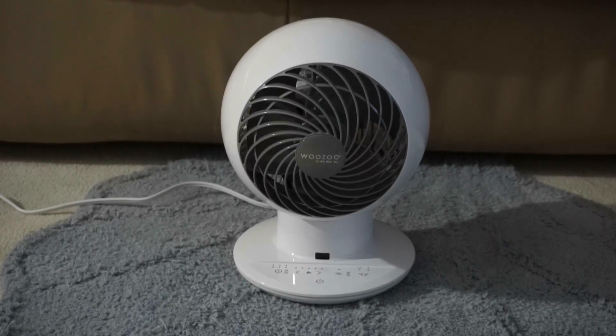Here's a revisit of a fan I bought last month — this is the Wuzu Globe fan made by Iris USA. I got this fan from Costco with a gift card. This is a Costco exclusive with touch-sensitive controls on the base.